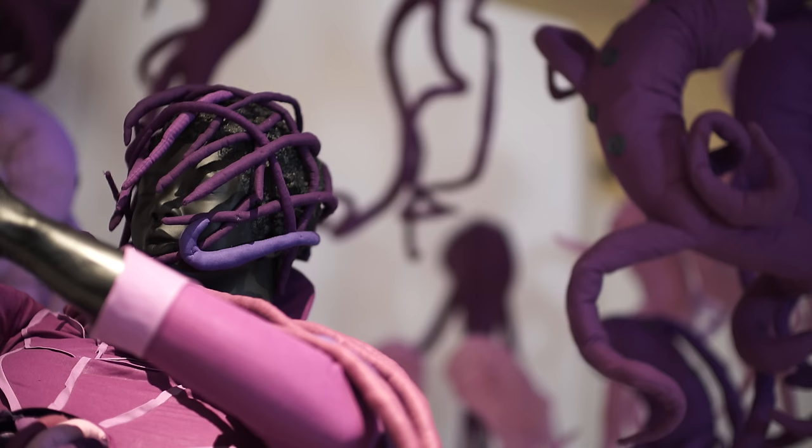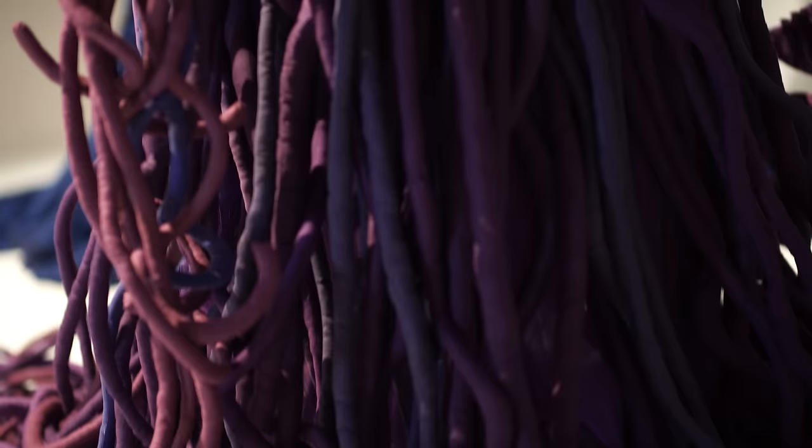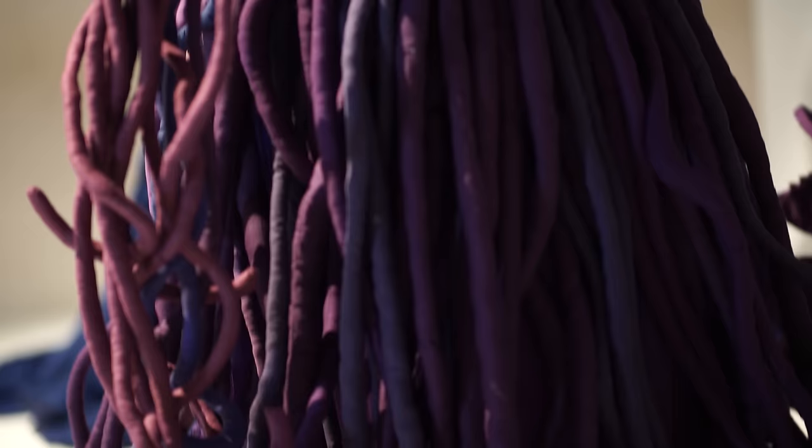This purple is a special colour for me, in that in Cape Town people were marching against apartheid, and apartheid police laced their water cannon with purple dye. So everyone who was protesting was covered in purple — the idea was they were mocked, and they wanted to arrest them afterwards. So I was attracted to the idea of being coloured, and that's why I'm using purple in my work right now.